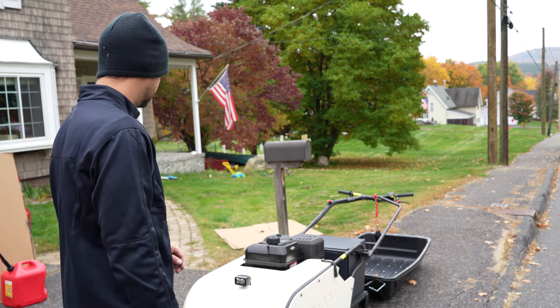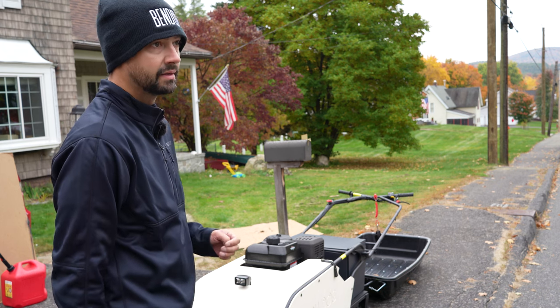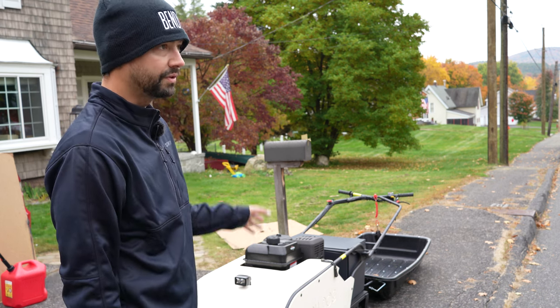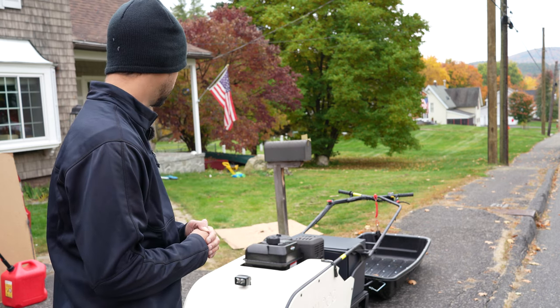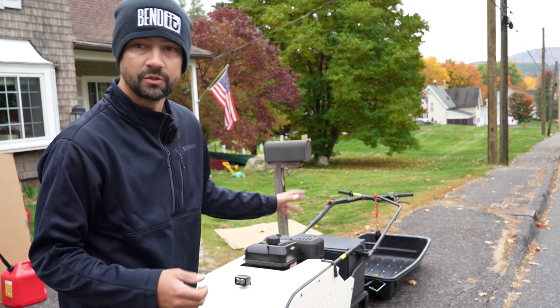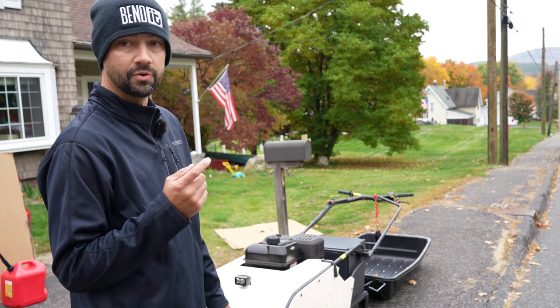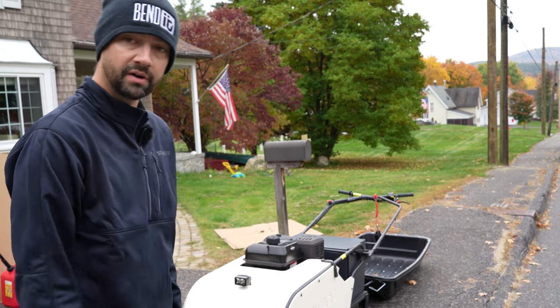That's my plan. Big thank you to Snow Dog for sending me this beast. It'll probably be at least January 1st before I have it out on the ice. Hopefully before that I'll have it out in the snow and I'll get a rip through some powder snow for you guys, because that's what you always want to see with these things — this thing has more than enough power to rip through some deep snow. Thanks for watching the Snow Dog Sport unboxing video.